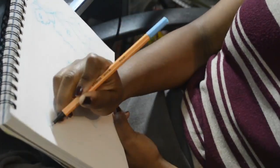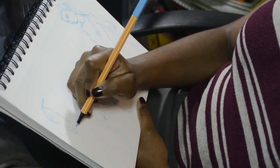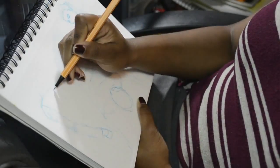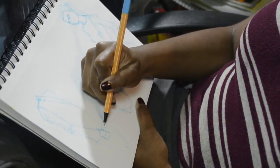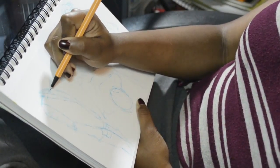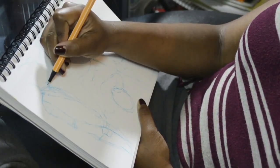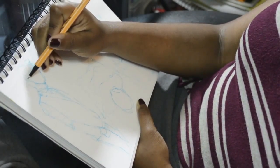Here I'm drawing with a Stabilo pen — the point 68 size, which I think is the smallest fine tip they have. Later I'll be using the fatter tip, the Stabilo marker, to put in dark areas, and then I use watercolor to wash it out.